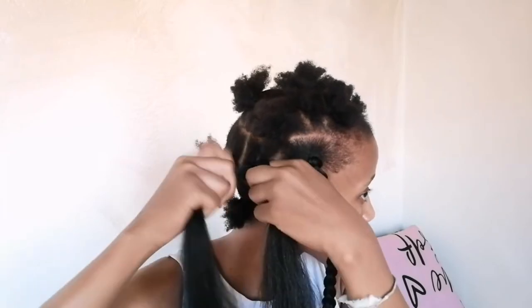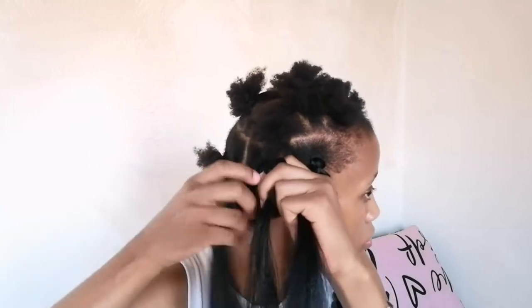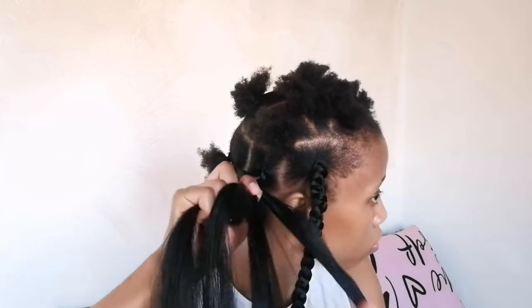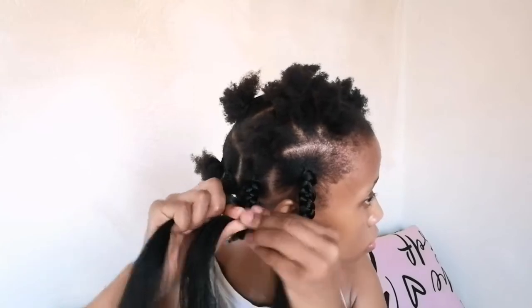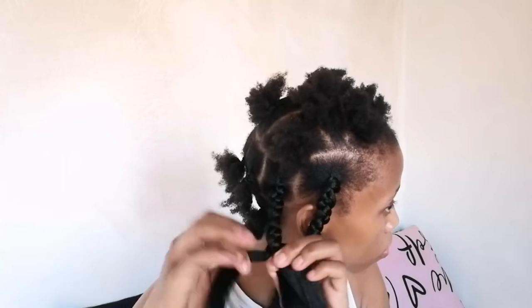I'm now creating a second braid following the same steps as the first — looping the hair, taking pieces from the braiding hair, adding those onto my own natural hair section, and continuing the braid while making sure I cover my natural hair. You can also just crochet on the braiding hair to create the braids, because we did braid the natural hair halfway.